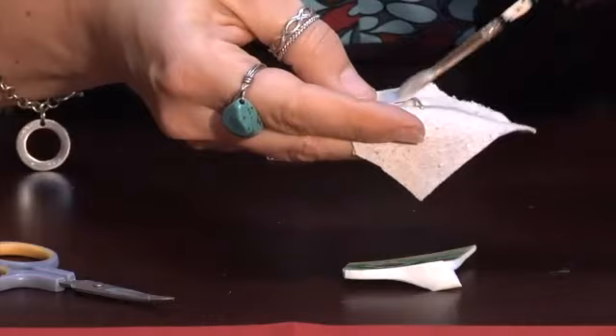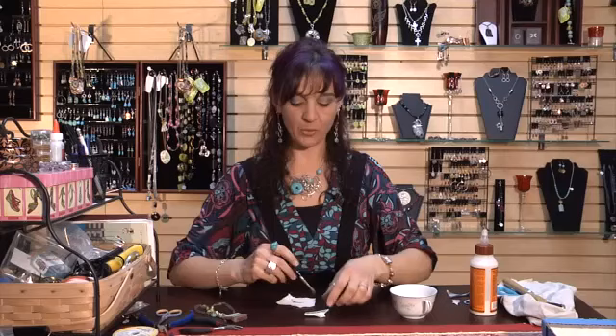I even like to glue an extra piece of leather over the top of that just for added strength. Once you have that glued in place, I usually use a paintbrush with my glue to brush the glue around and then put the china on.